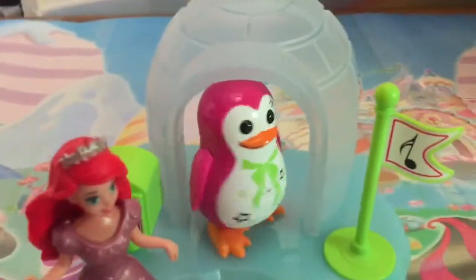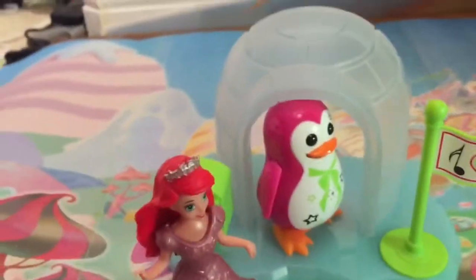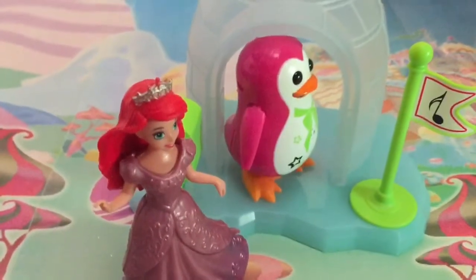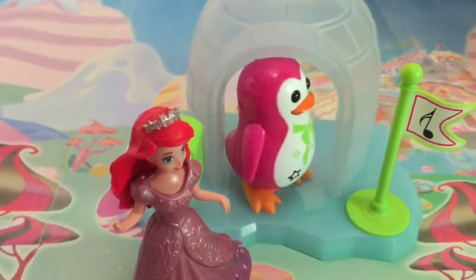Ariel is asking if he can sing Under the Sea for him. Do you know that song, Penguin — Under the Sea? He says no. Okay. Thanks for watching. Be sure to like, comment, and subscribe. I'm going to have a big giveaway at a thousand subscribers. Bye bye!